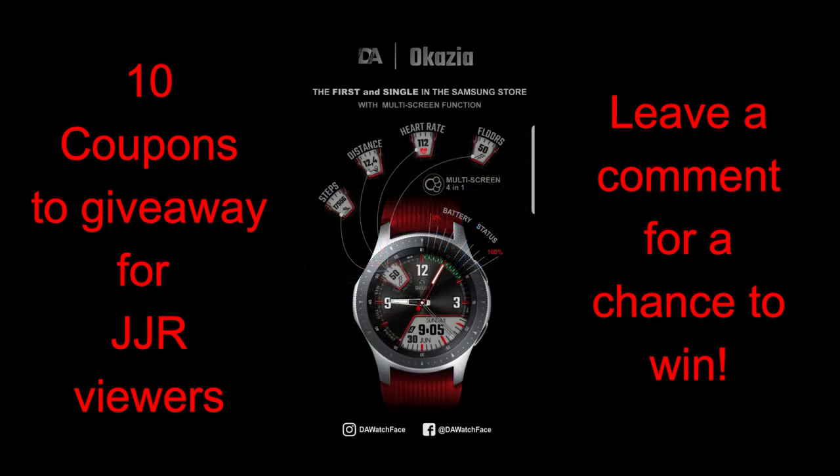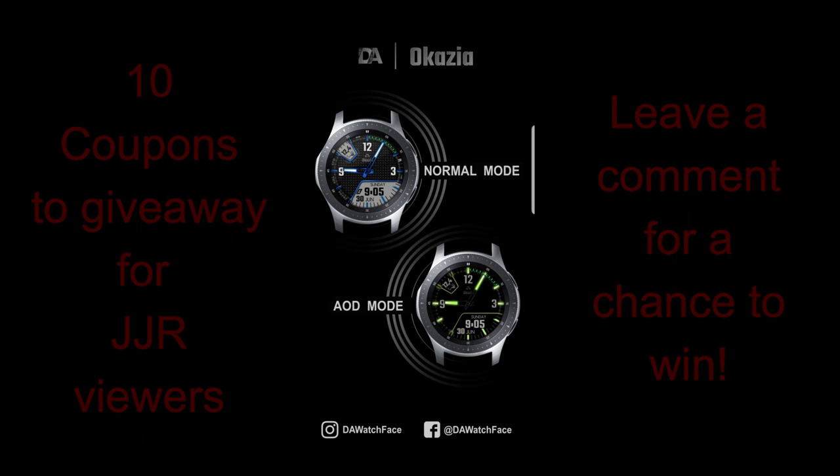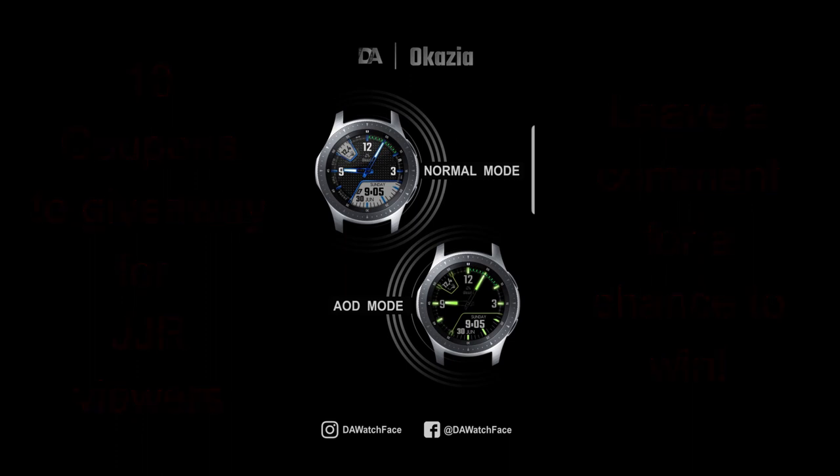So make sure you leave a comment below to participate, because this new design from DA Store has a lot of great functionality and customizations built in. I'm really excited to show you guys his latest release. Without further ado, let's kick off the review with this new face called Okazia.